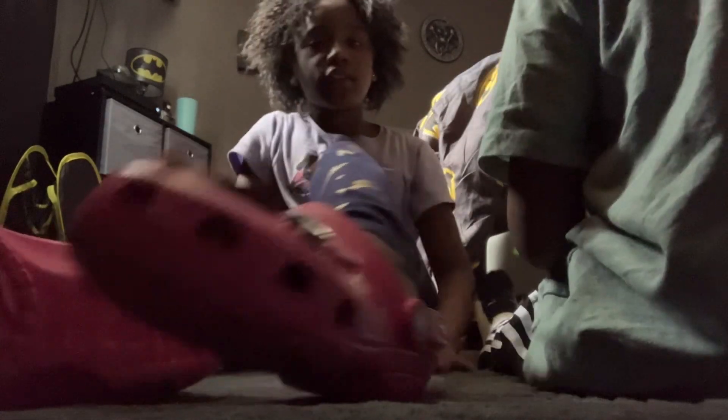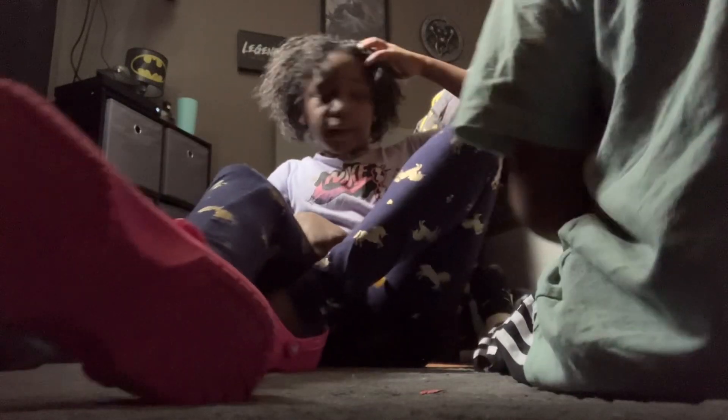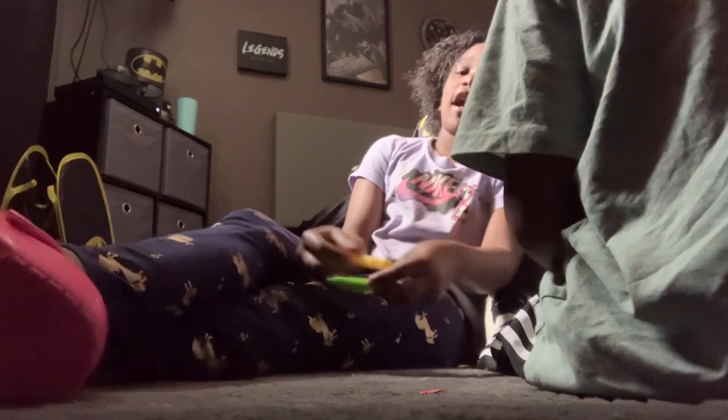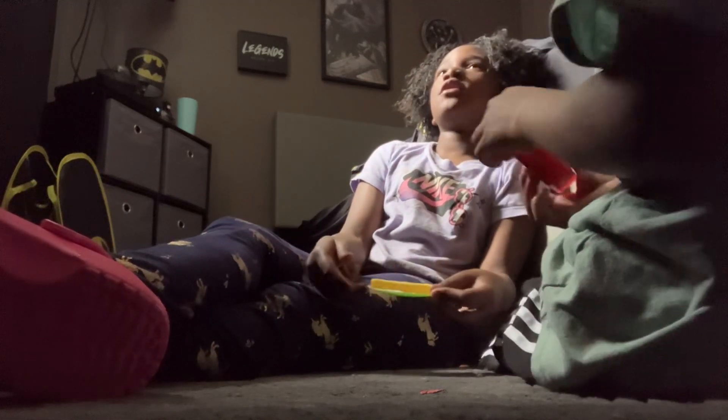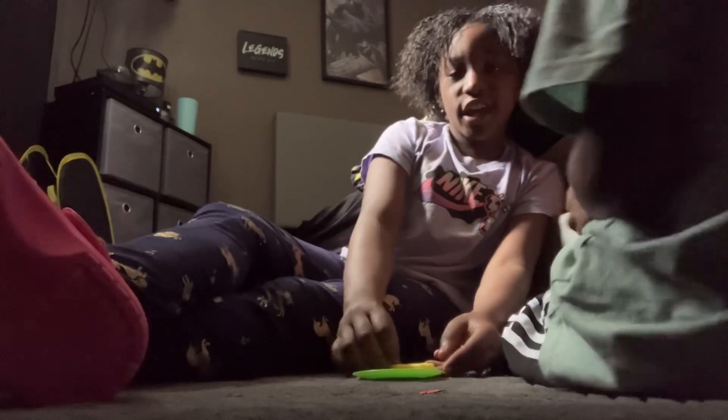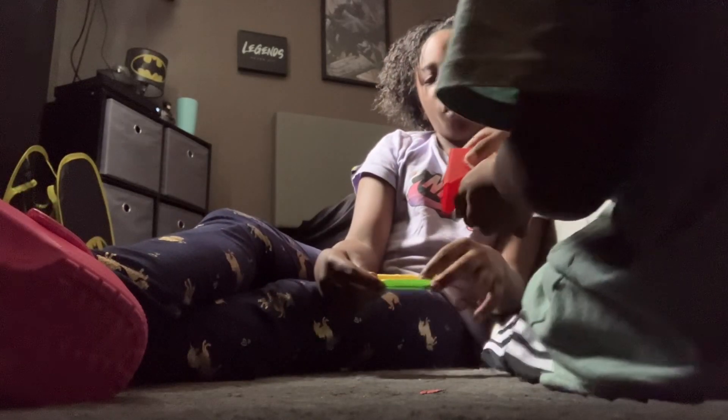Y'all can help us decorate and stuff. Y'all can be, like, cooking and helping the customers. So we're gonna put this fry — it's very special. This is the fry, it goes to the owner of the year.